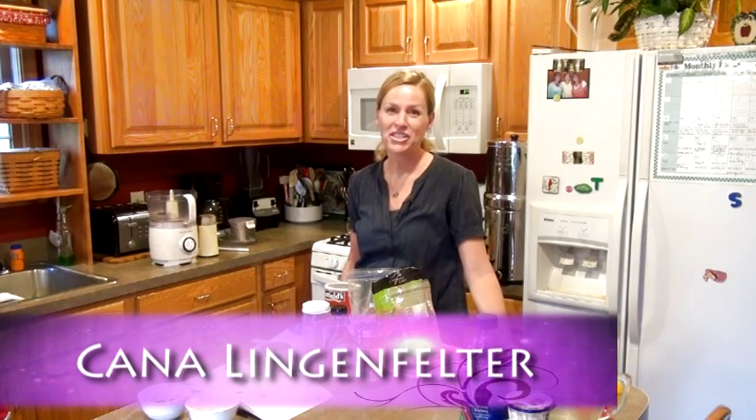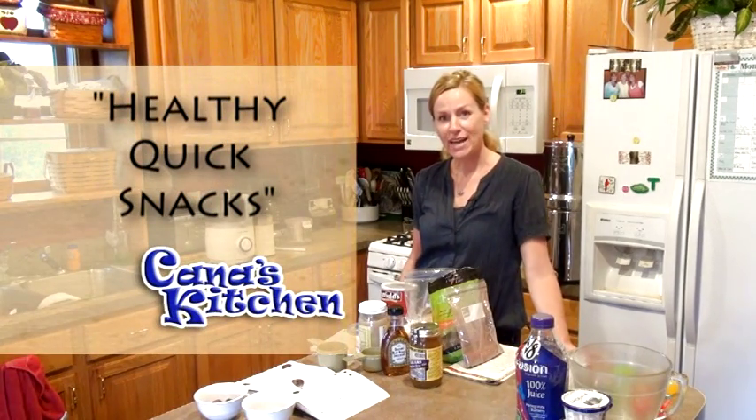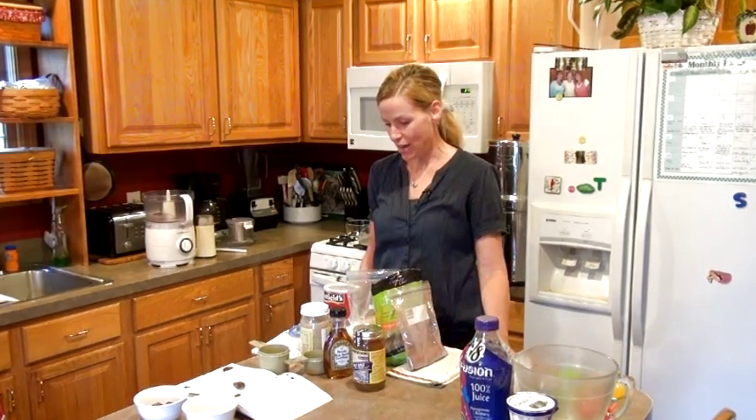Hi, I'm Kana. Welcome to my kitchen. Today we're going to be making some snacks — some healthier snacks. I know I love a good cookie, just like you do, but today I'm going to show you how to satisfy that sweet tooth while making some good healthy snacks that give you vitamins, nutrients, and things like that.